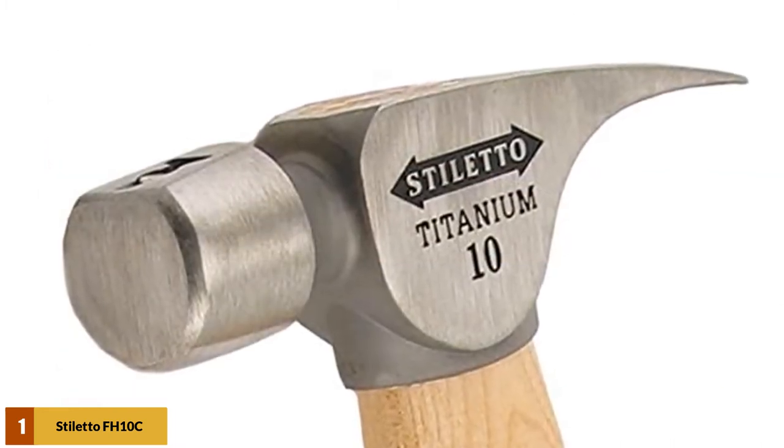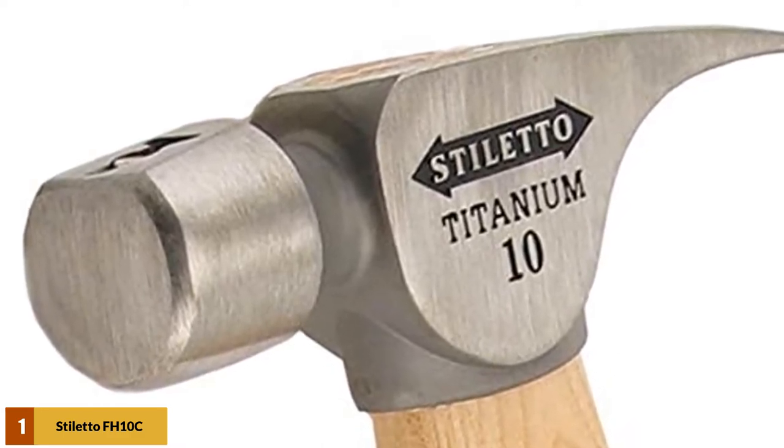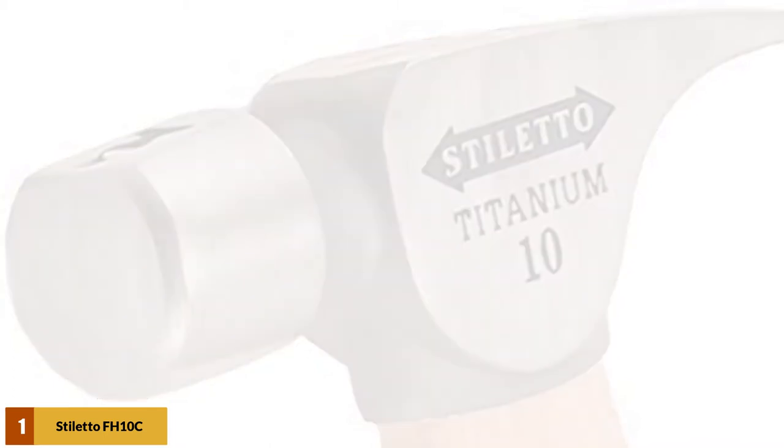This hammer does not include the nail slot in the face required to mar finish work. It does, however, have a tight radius claw design that easily pulls nails out without leaving any unsightly marks behind.